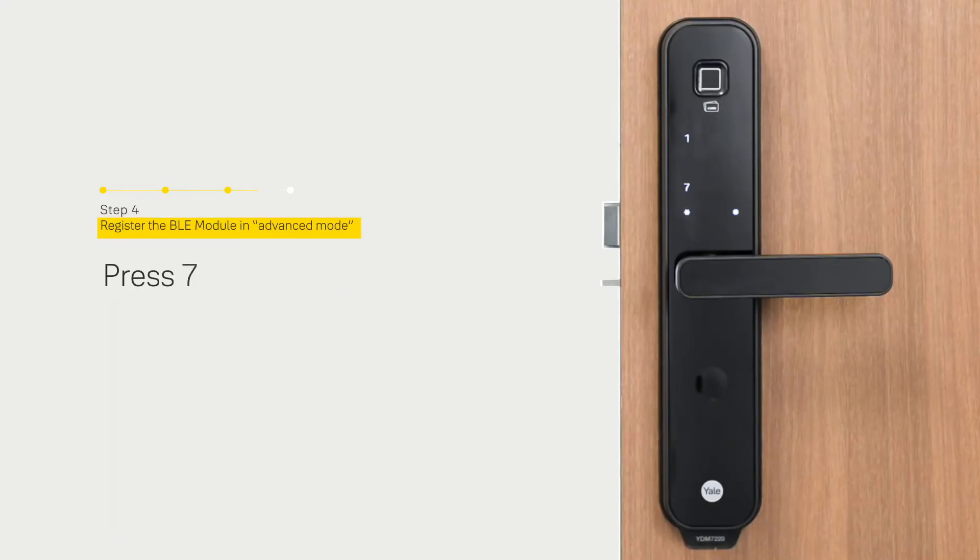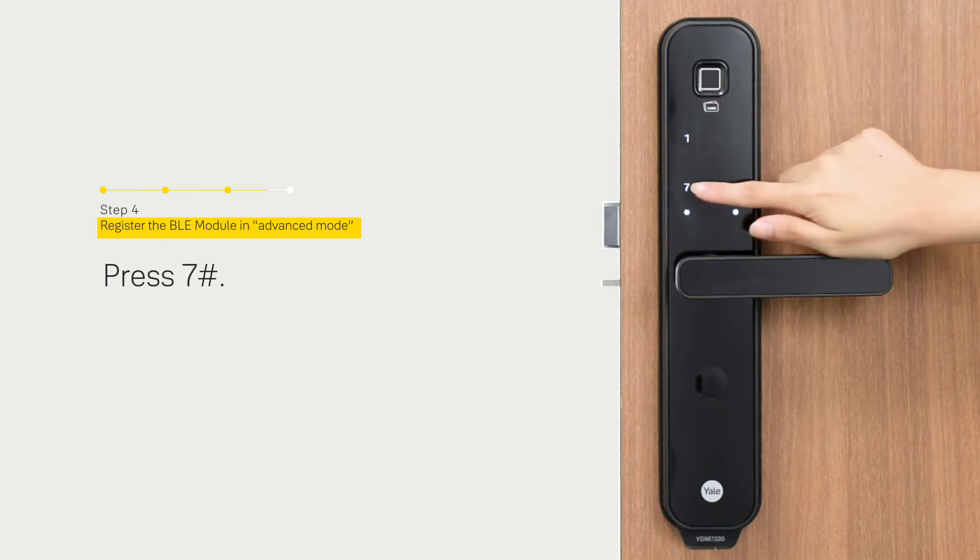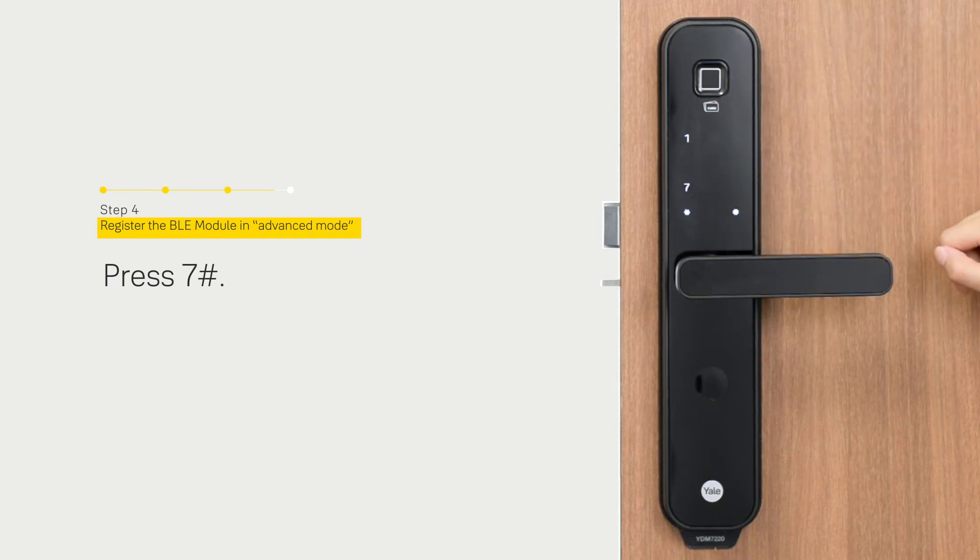Menu options, enter the number. Register a Bluetooth — press the hash to continue. Completed.